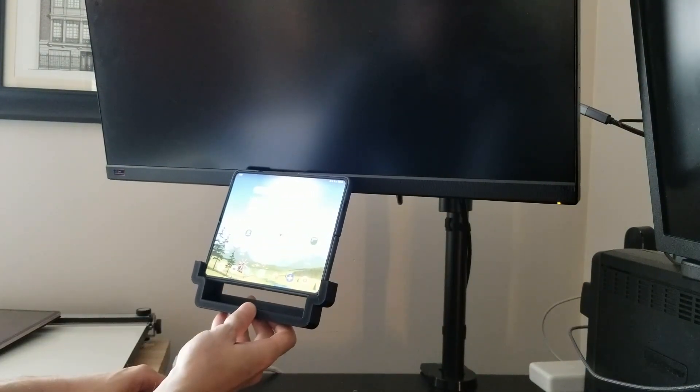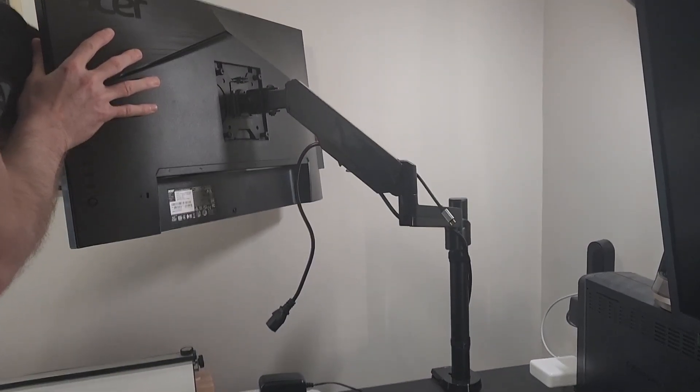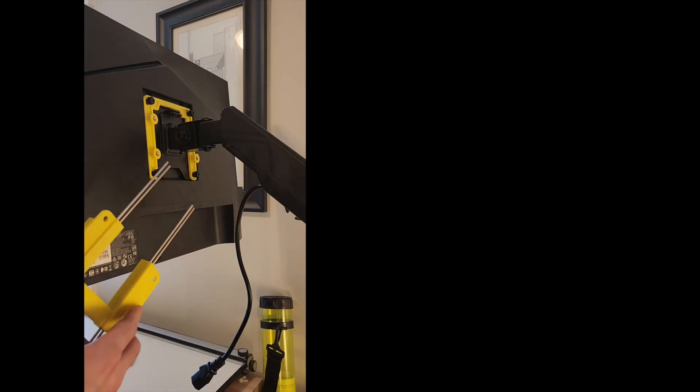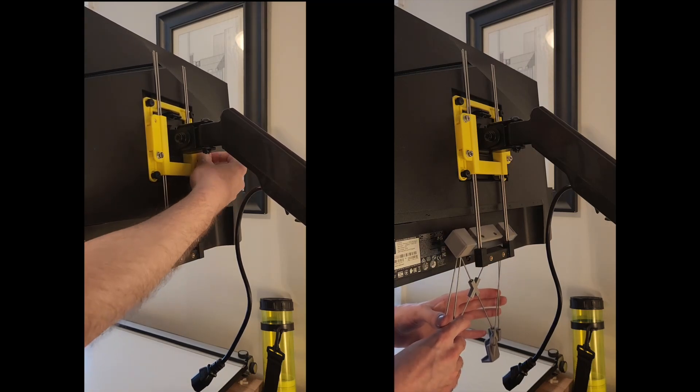This monitor is hung on a desk-mounted arm with a bracket secured to the back with four screws. My plan is to create a custom bracket to sandwich between the monitor and the monitor arm, and connect the phone holder to this new bracket after the monitor is mounted to the arm.